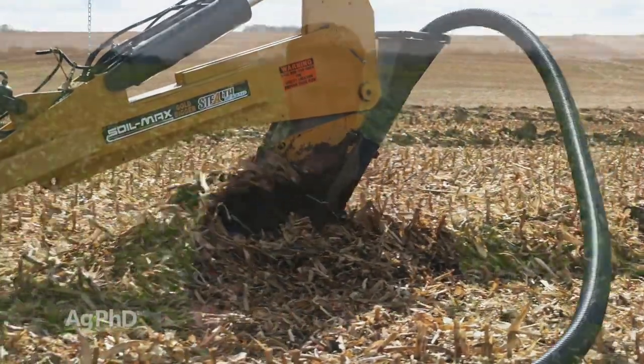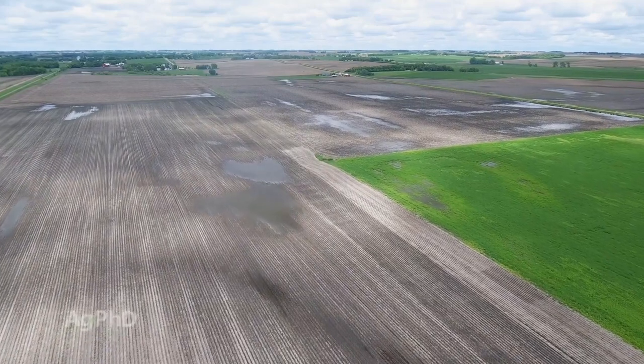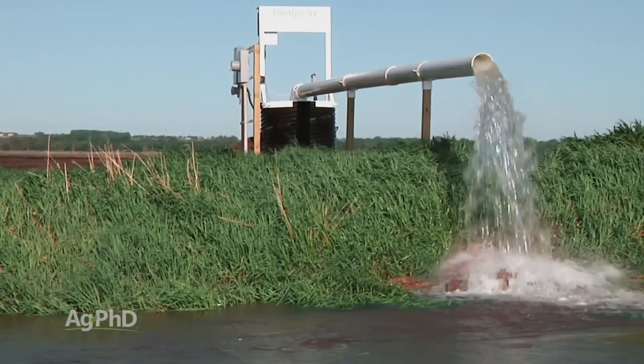You want to begin any program to improve drainage areas in your field by focusing on those lowest spots in the field. If you can get the drainage to work out of those lowest spots, you can get it to work for the rest of the field. This may involve a lift station, and if you need it, put one in. You're going to get many years of benefit out of that one-time investment.